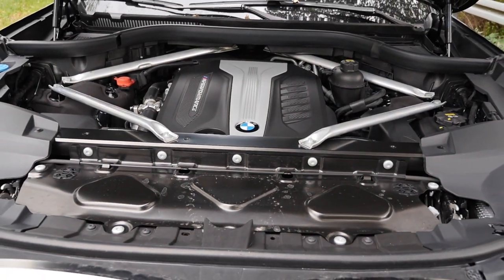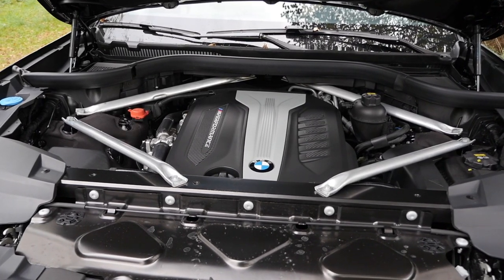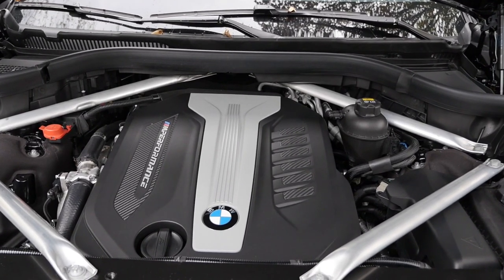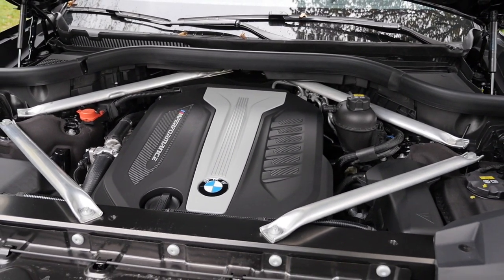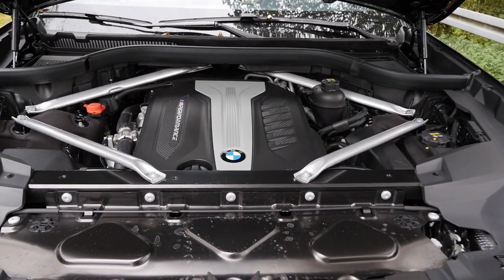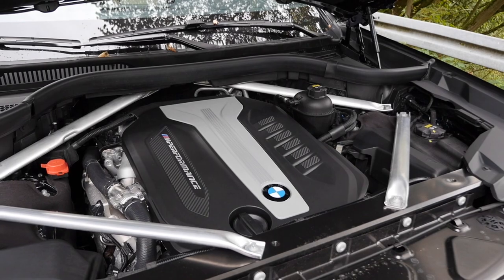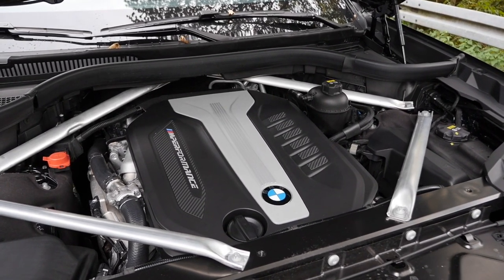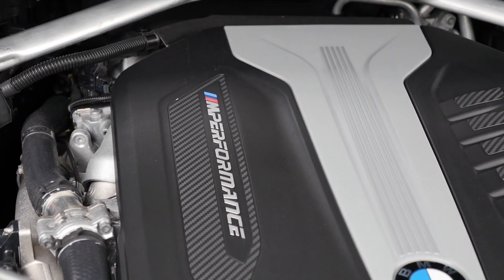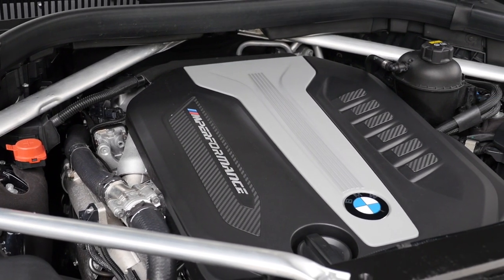Engines! On the petrol side, there's a 3-liter 6-cylinder petrol engine with 340 horsepower — the 40i. Then there's a 4.4-liter V8 petrol with 462 horsepower — the 50i. On the diesel side, the 3-liter inline 6-cylinder diesel is available either as the 30D with 265 horsepower, or here the M50D with 400 horsepower. The acceleration figure for this M Performance diesel is 5.4 seconds to 100 km/h or 62 miles an hour — equal to the V8 petrol.